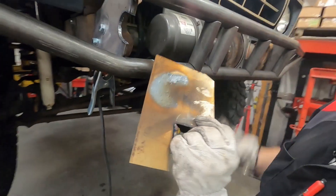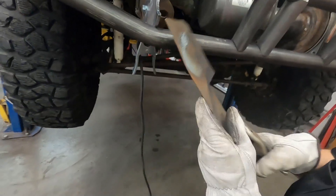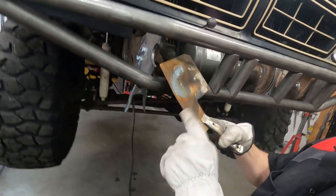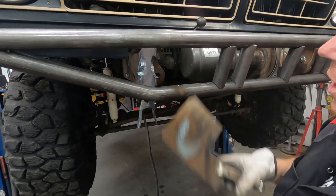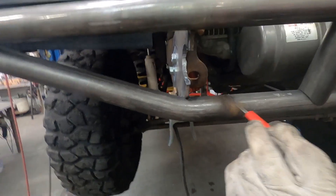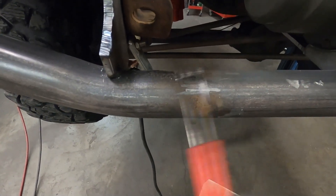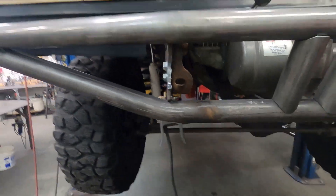You can see how hot that got back there — it actually warped as well, so there's a lot of heat coming off this plasma cutter. The build-up right here is all coming off nice and easy.